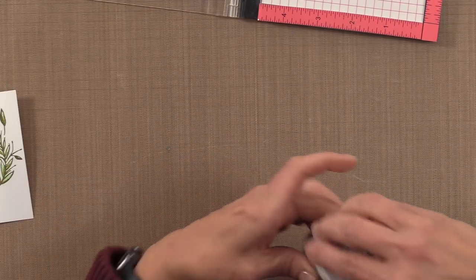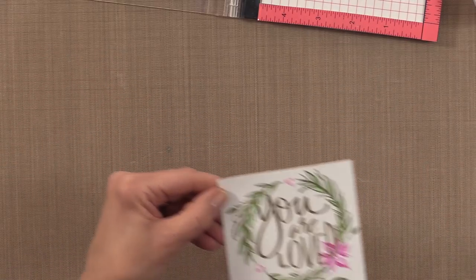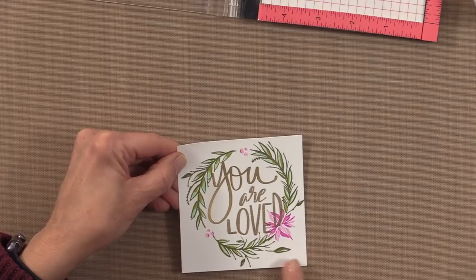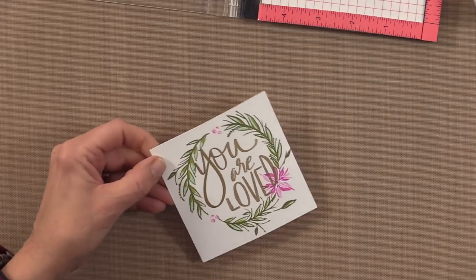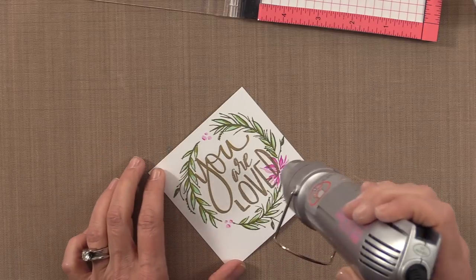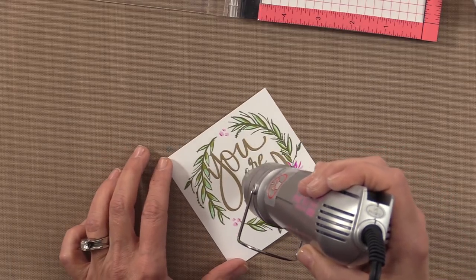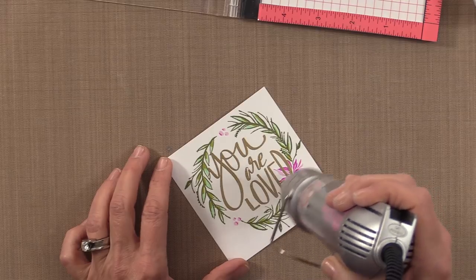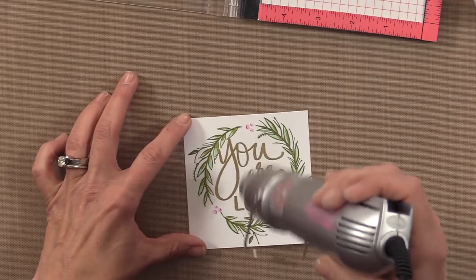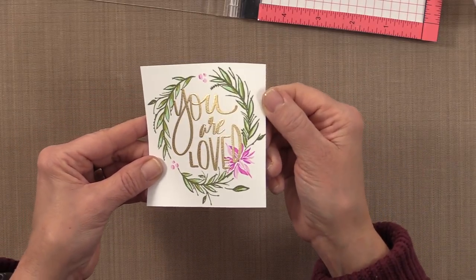I'm going to add the gold embossing powder again. We're not done embossing just yet — I'm going to show you a fun tip coming up. If you have any embossing powder anywhere you don't want it, you can use a fine brush or just brush it away with your finger. Now I'm going to heat this up. See how pretty that is — 'You are loved.'